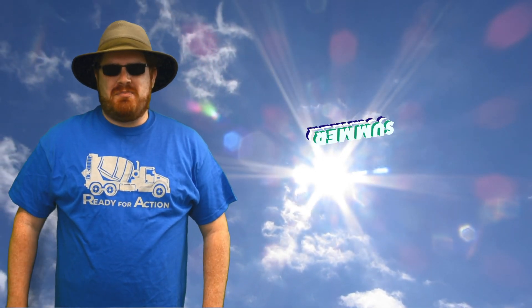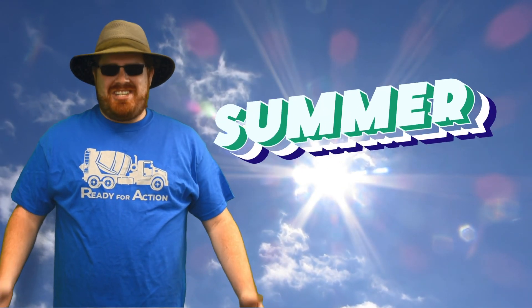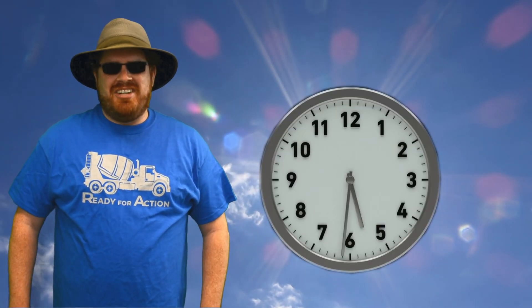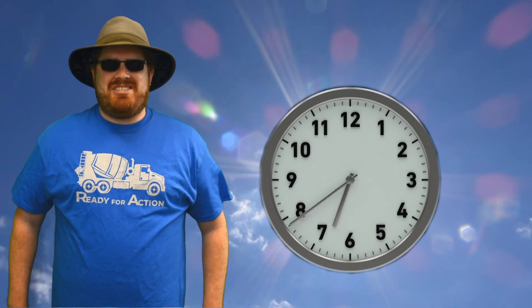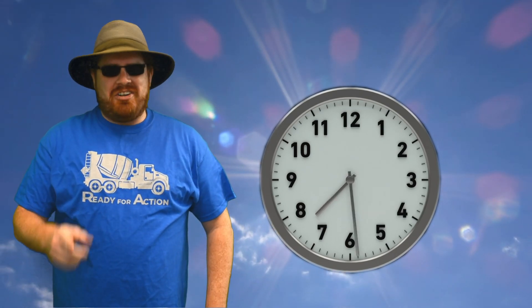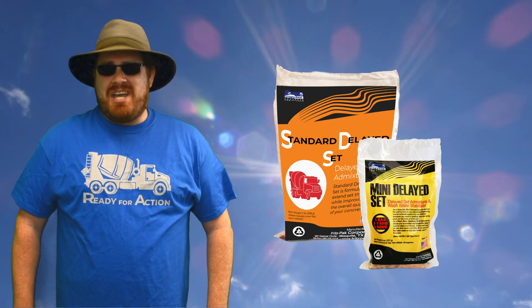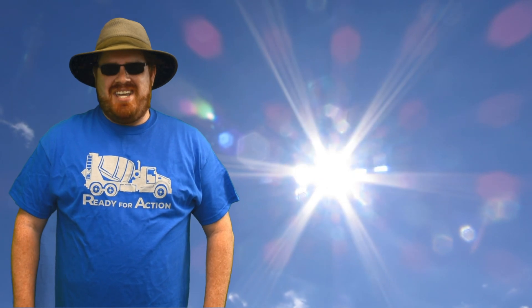Hi, this is David Ojeda with Fritz Pak Corporation, and summer is here. The temperatures are getting hotter and hotter, and that means your concrete wants to set up faster and faster. If only there was a way to slow things down. Well, guess what? There is. Watch this video to see how our products' mini-delayed set and standard-delayed set can give you the working time you need on even the hottest of days.